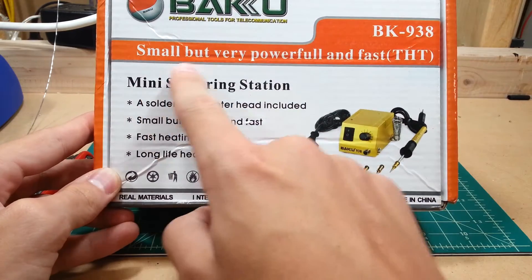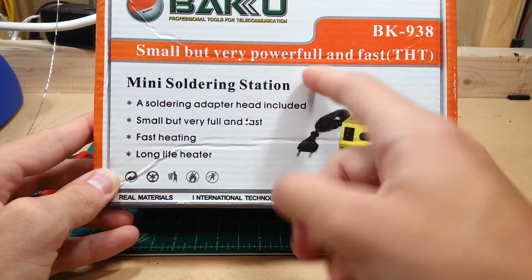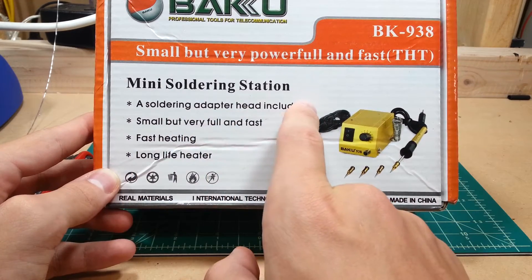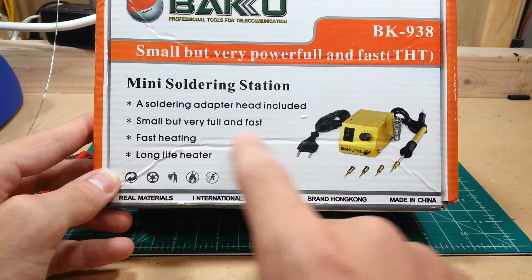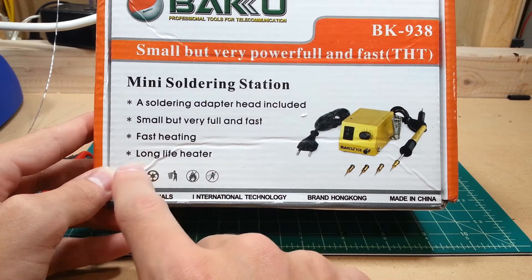It's advertised as being small but very powerful. THT — no idea what that means. Soldering adapter head included — I'm betting that's the tip. Small but very full and fast. Fast heating. Long life heater.